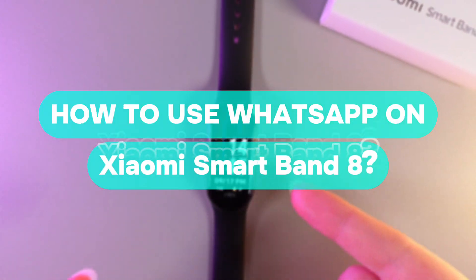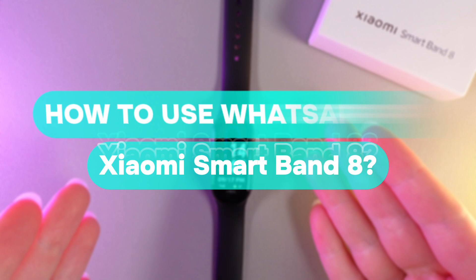Hi there! In today's video, I'll show you how to manage WhatsApp on your Xiaomi Smartband 8. Let's get started.